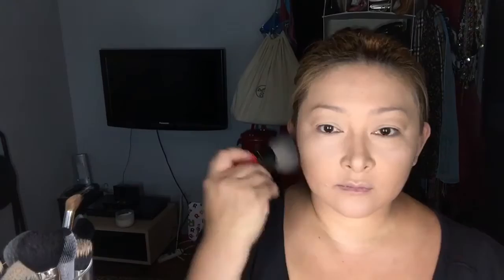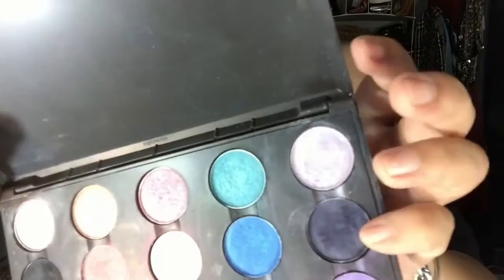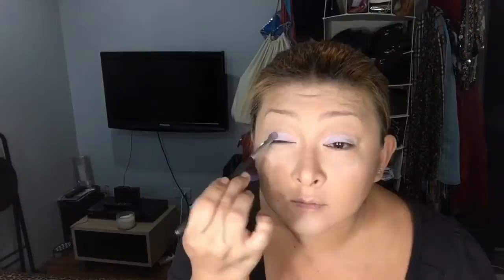The eyeshadow I'm going to use for my base is called Crazy Cool by MAC. I just have it in a palette and the brush I'm going to use is 213 by MAC as well. When you apply your eyeshadow, make sure you tap it on until you reach your desired intensity.